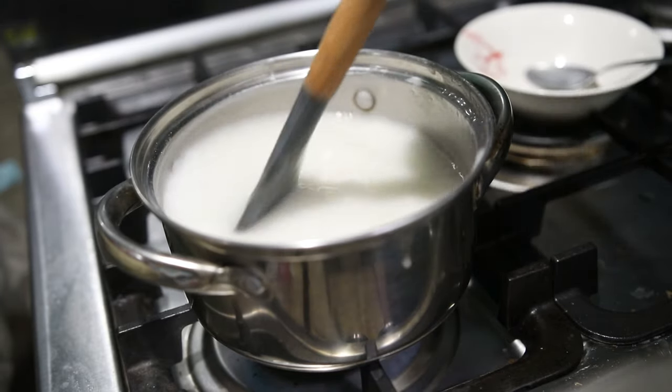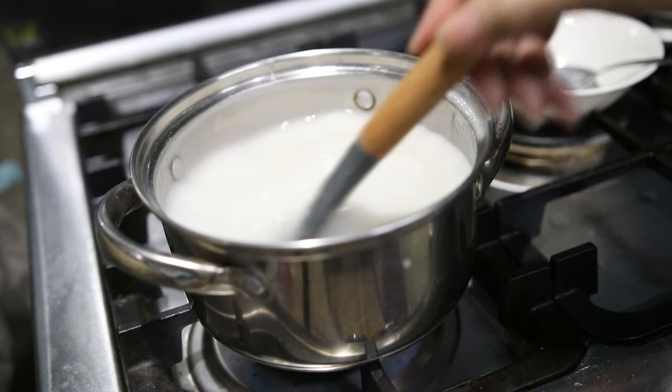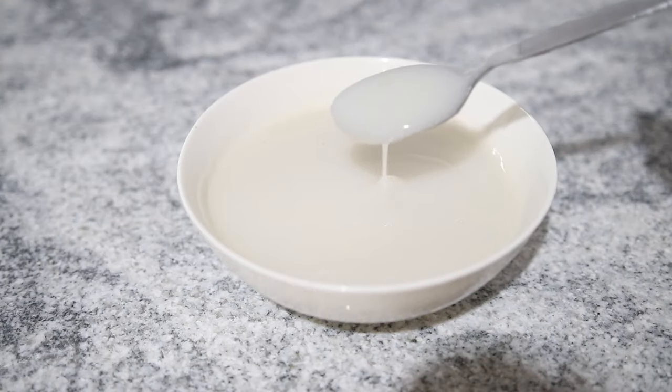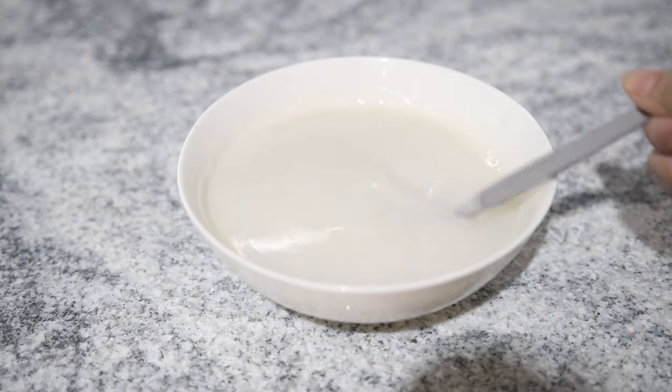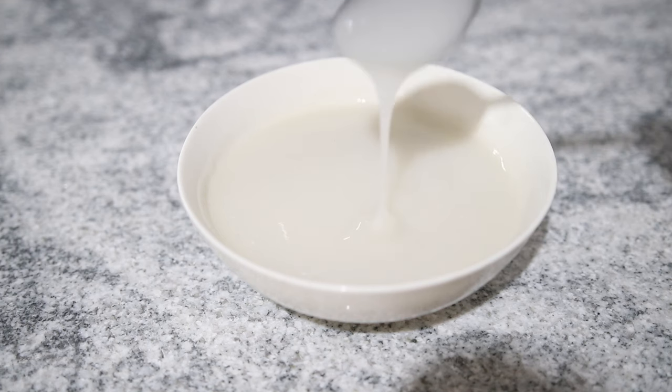You don't want it to curdle — trust me. When it gets to this consistency, go ahead and remove it from the heat and let it cool down again. This is how thick it should be: it needs to be pasty but not jelly-like.